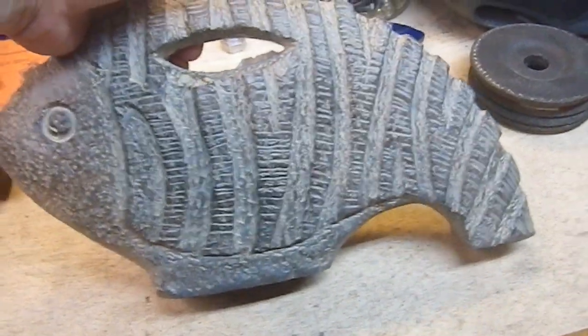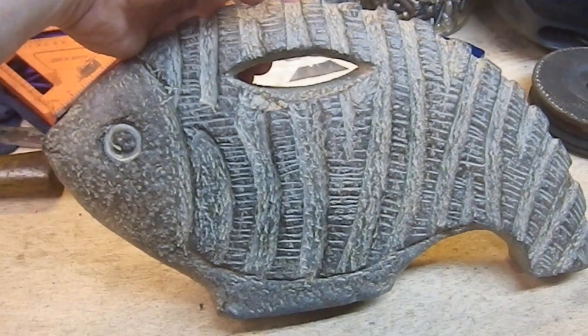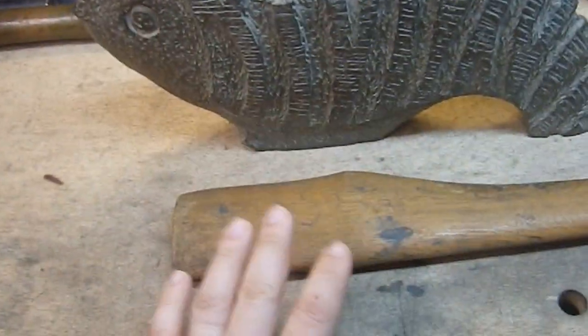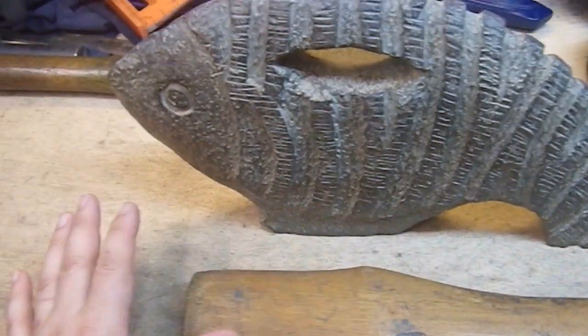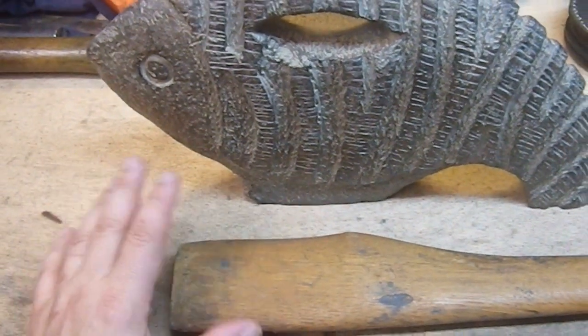I saw it, and the first thing I thought of was hammerhead — not a hammerhead shark, but the hammerhead of an actual device. I'm going to mount this resin fish onto this shaft. Now, this is going to be an art piece. It would not withstand any kind of actual use. This is just going to be for show, purely an art piece.